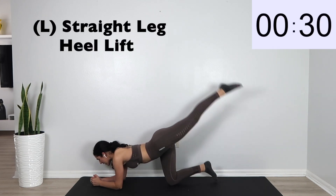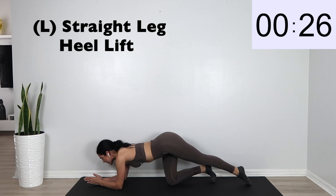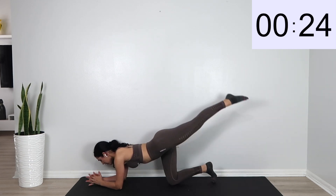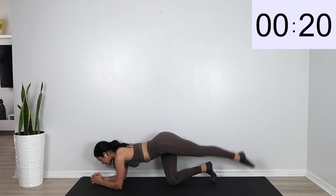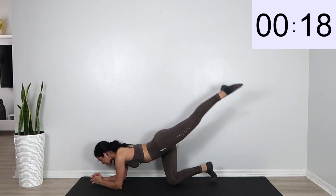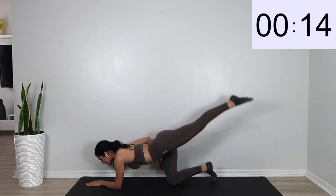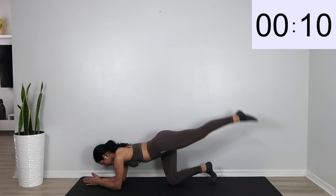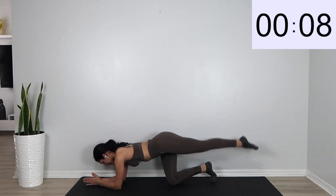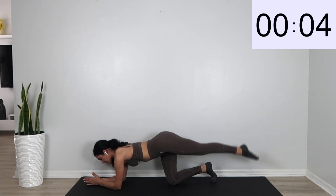We're going to go ahead and go into a straight leg heel lift. Just make sure your forearms are on your mat and you're just going to lift that leg up and down — very similar to those toe taps. You're really going to start feeling that burn on your other leg.